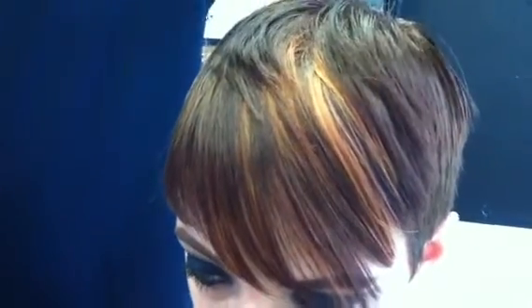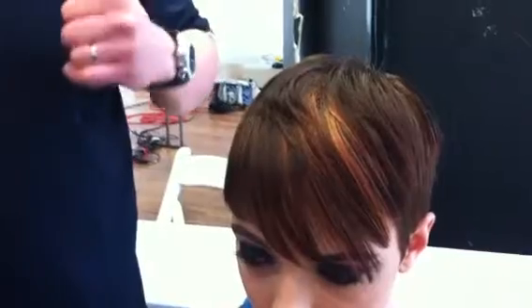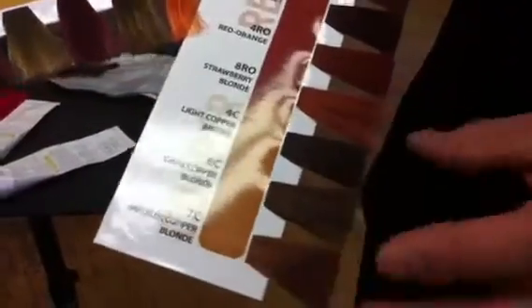So it was strawberry and then caramel, strawberry, caramel across the part line. And then I used those two with 10 volume. In the SOMA line, what I used is the ARRO strawberry blonde, and then the medium copper blonde. Those were alternating in foils, overlapping each other.